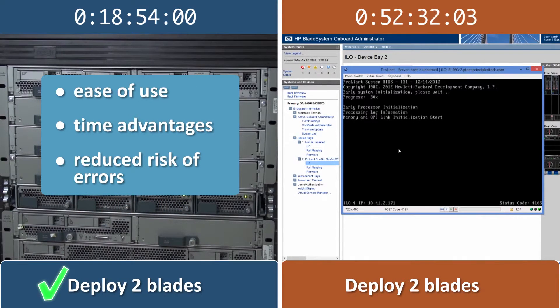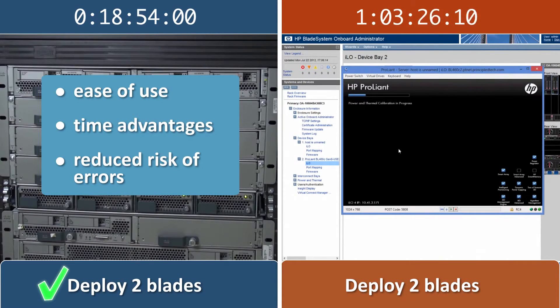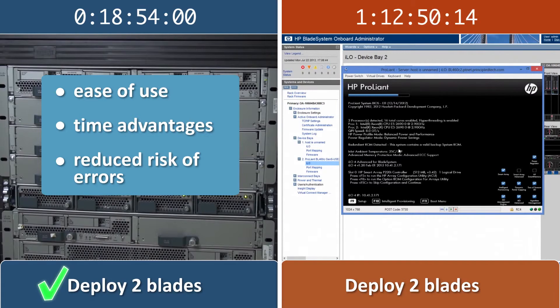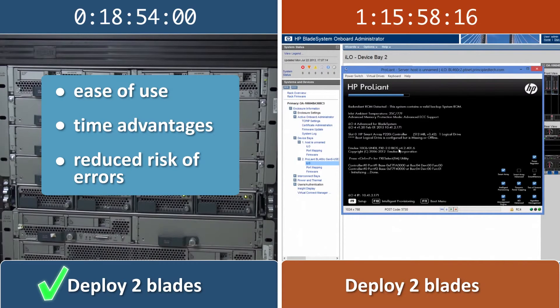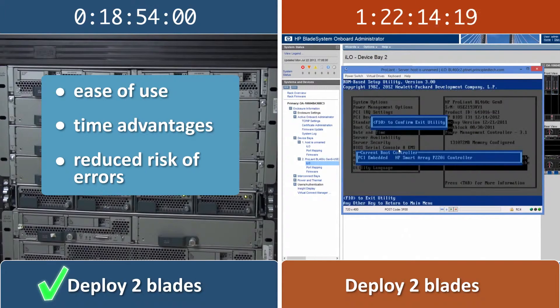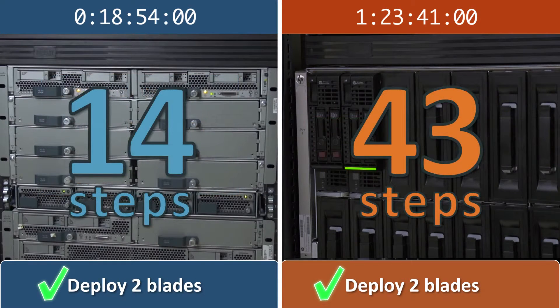The ease of use and time advantages of the Cisco UCS solution are significant for companies implementing a large-scale blade server expansion. Because the Cisco UCS solution's automated process should take companies no additional time or steps for many additional blades, it can save them upwards of several weeks' labor. After 43 steps — 29 more than on the Cisco UCS solution — and almost 66 more minutes, we finish deploying the two HP blades.